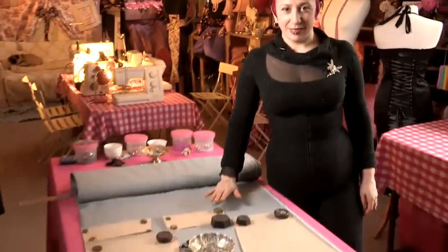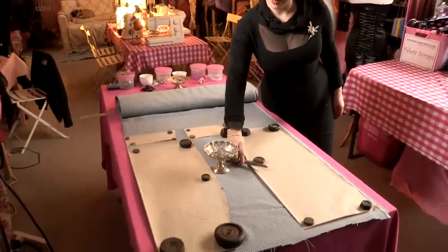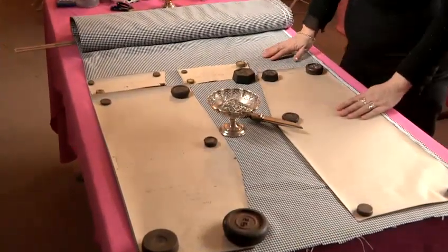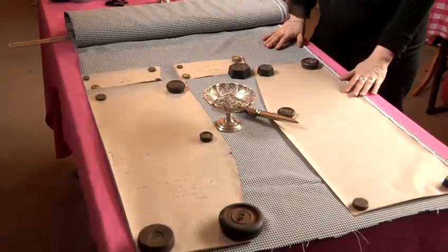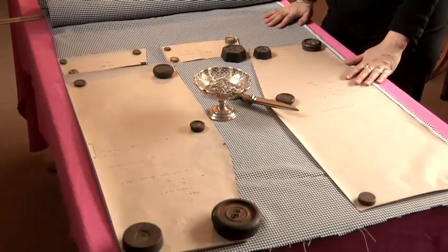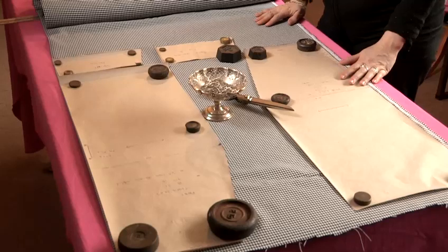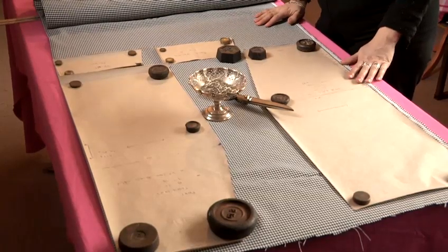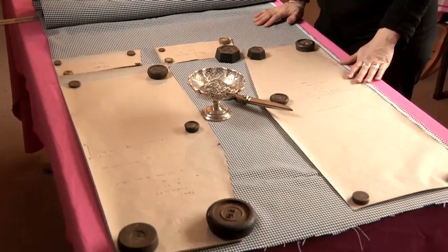What you will need is some fabric scissors, some pins, some weights, a sewing machine and thread, and also your sewing pattern. If you'd like to learn how to make a sewing pattern or how to design a skirt, please see our videos on how to design a pencil skirt and how to make a sewing pattern.